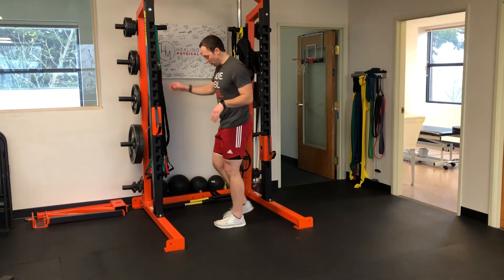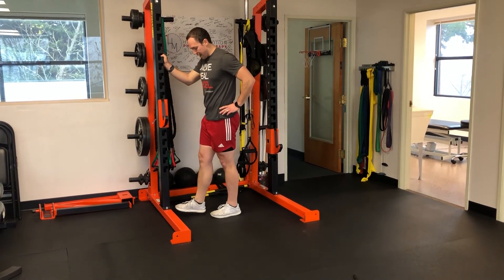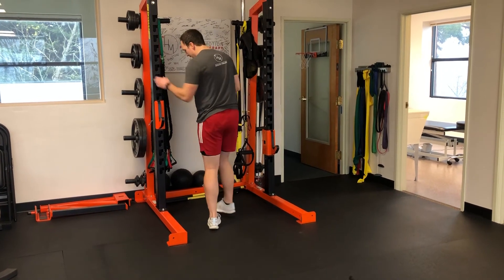Last one is our standing heel raise. Hold on for balance, raising up onto your toes, back down. The goal is that you would go straight up, straight down, and that you wouldn't compensate side to side. So those are our five strength exercises for walkers.